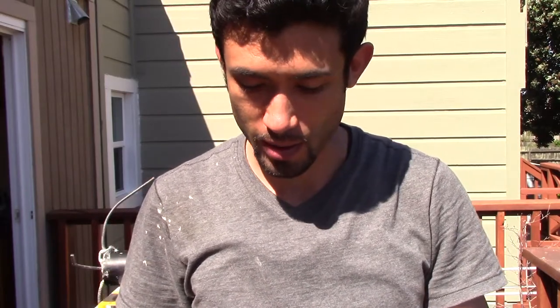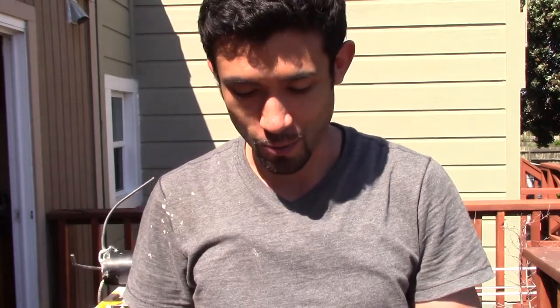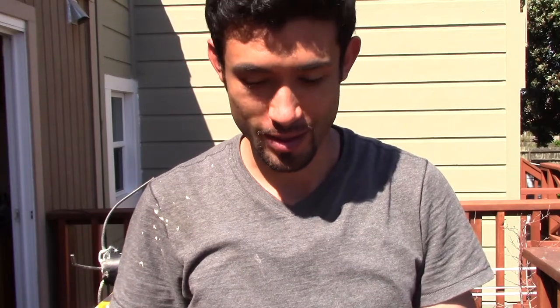Thanks for watching — hope this video helps if you're looking to make an anchor. I look forward to a pretty fun video I have in mind where I'll be taking my raft out in the ocean. See you next time.